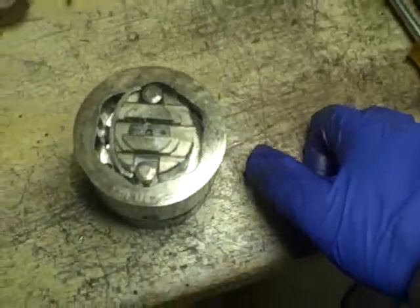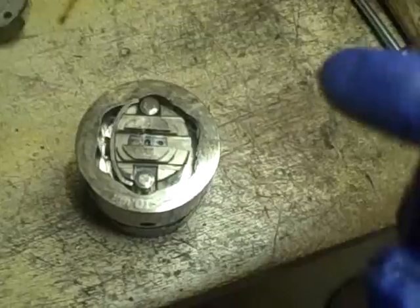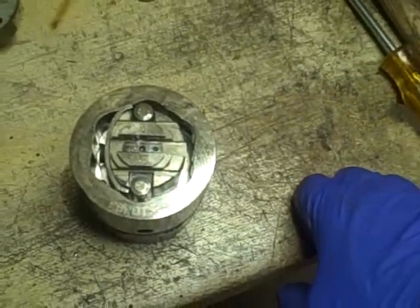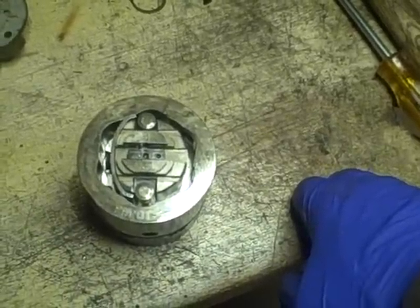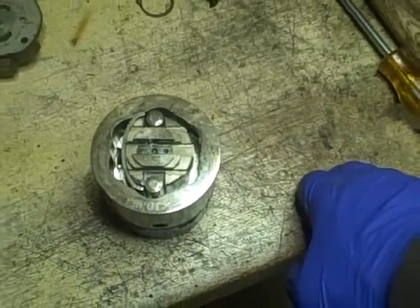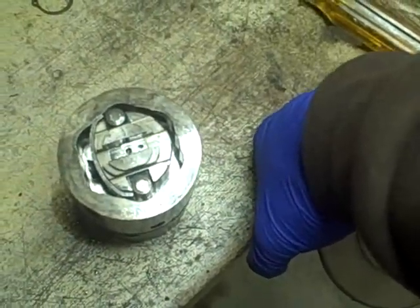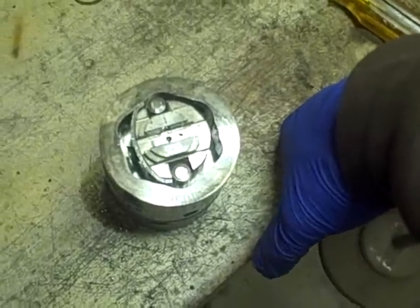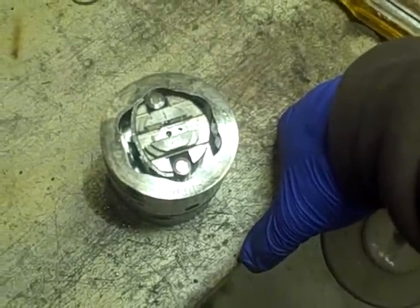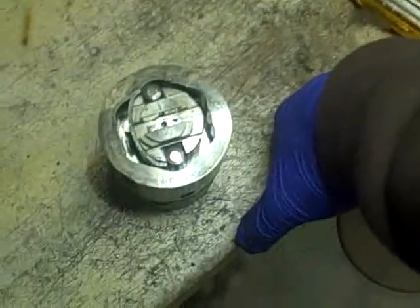I'm no expert when it comes to fuel injection pumps - this is the first fuel injection pump I've ever had apart. If this was any other fuel injection pump, a Bosch or something like that, or a modern one like on my Cummins diesel, I'd never even be a fan of taking this apart. But this one is notorious for needing service.